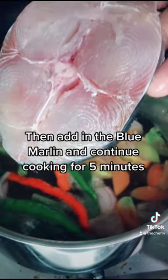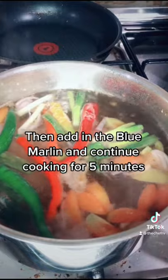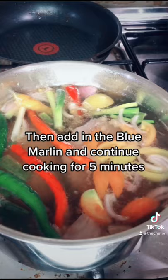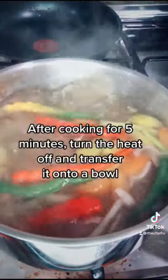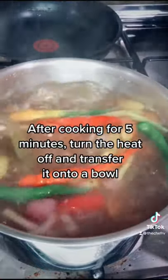Then add in the blue marlin and continue cooking for 5 minutes. After cooking for 5 minutes, turn the heat off and transfer it onto a bowl.